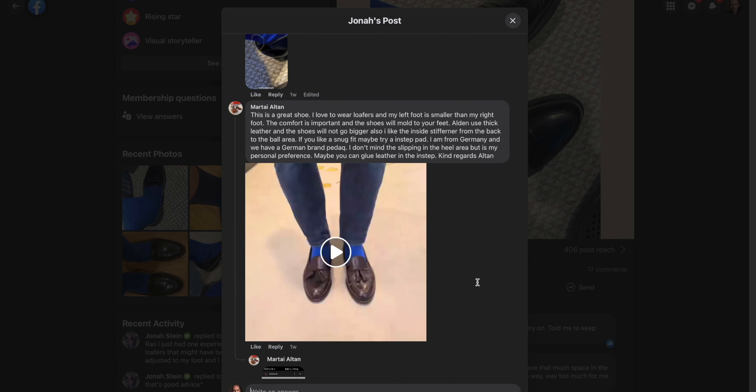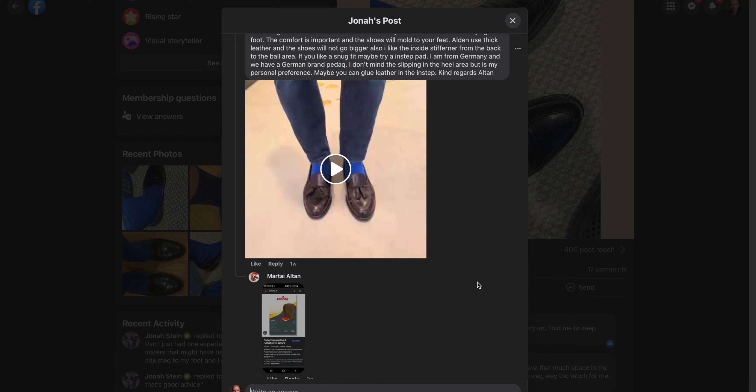This is particularly in response to a post in one of the private Facebook groups. A newer member was sharing some experiences with a pair of Alden leisure hand-sewn penny loafers and trying to figure out the right size. He wasn't going into the store — he was having them shipped to him, which with loafers specifically is just a very tough thing if you don't already know your size.